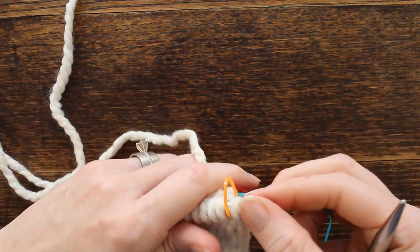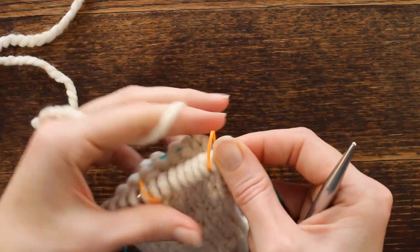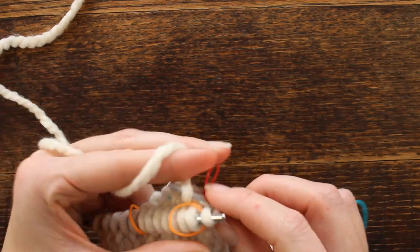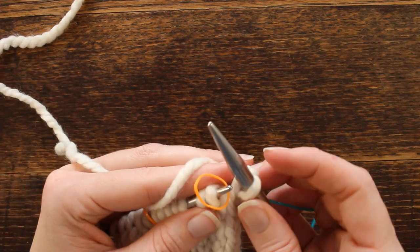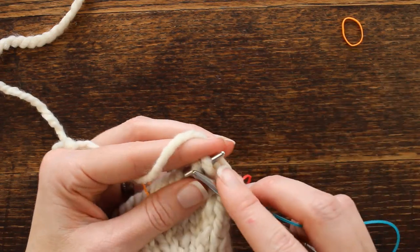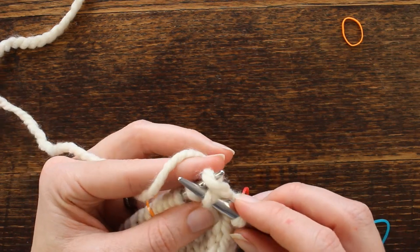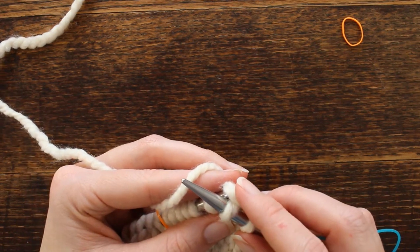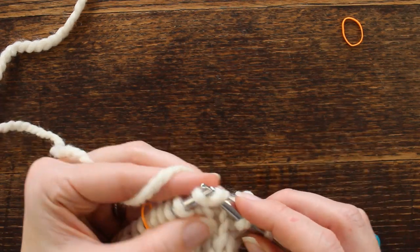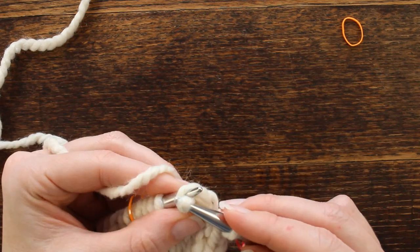Next round: this first stitch is original to the body part of the glove, so we're going to keep that stitch. I'm going to take the stitch marker off because we're done with it, and now we're going to bind off the seven stitches for the thumb gusset. I'm keeping this original stitch and now I'm going to bind off.